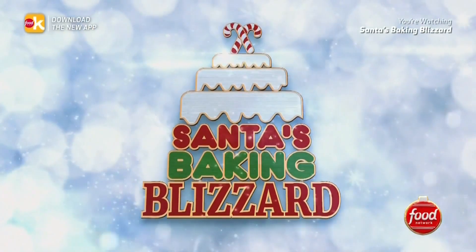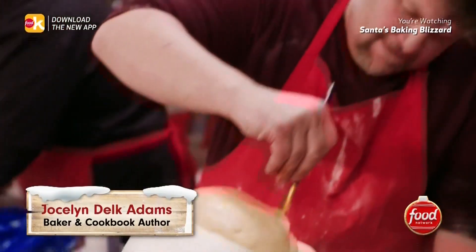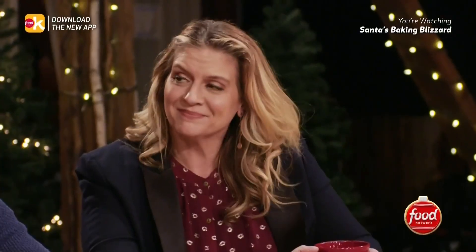This is Santa's Baking Blizzard finale! This is a huge challenge, but they've got to come for it. It's $25,000 on the line. I really want to see some personality, and I definitely want to see polish and clean lines and execution in everything that they do.